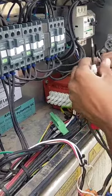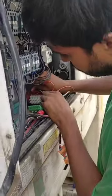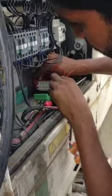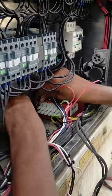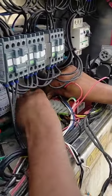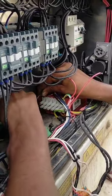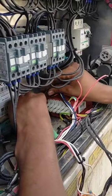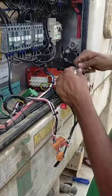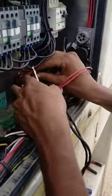Now first up is wire number 1 — TR1. So this is TR1. This one is TR1, TR2, and now TR3. Now we want to connect — now let's assign TR1.